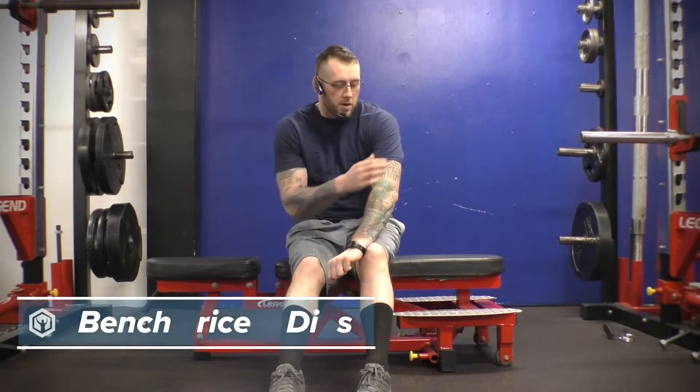Bench tricep dips. In this exercise, we're going to be focusing on our triceps, our shoulders, and our core.